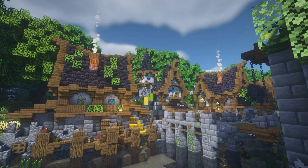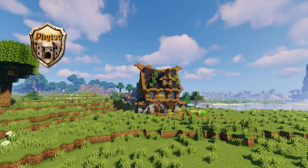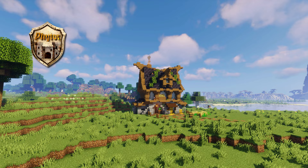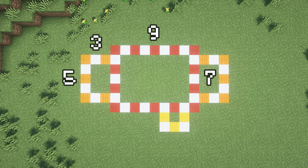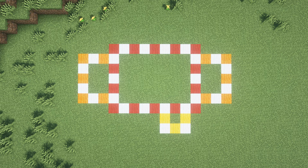Let's get into the video. So first off we have the dimensions of the build. The main building is going to be 9 by 7 blocks, with 2 three by five block smaller structures on the sides.